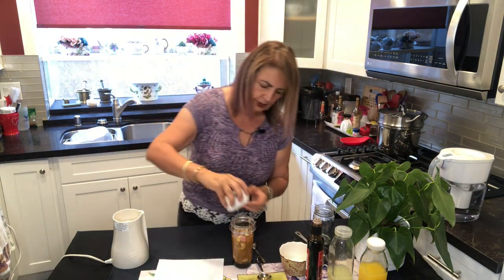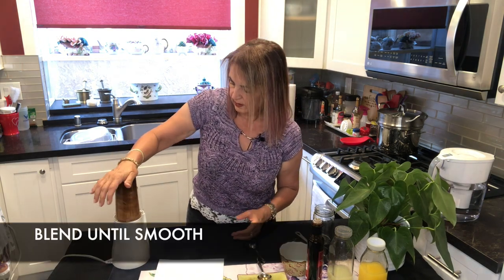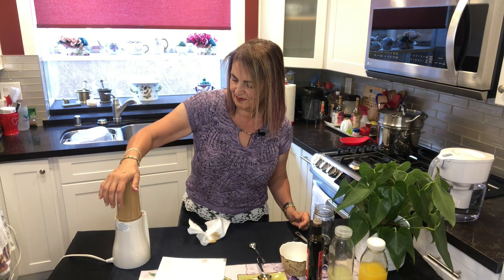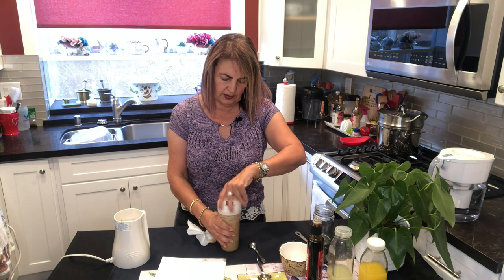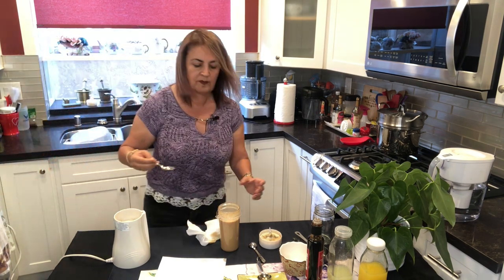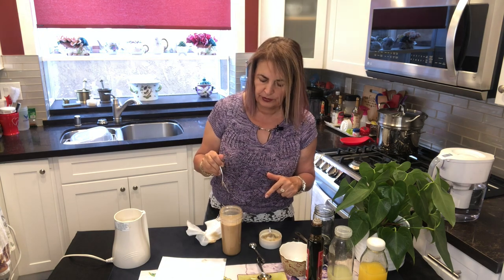Okay, so we put the top on and blend. This machine is so easy to use. How easy is that to make a salad dressing? Now let's taste it so you can adjust the seasonings in case you want to add more orange juice or more lime juice. For my taste, I really like the ratios here. Start with a quarter cup of water, then increase and go from there.